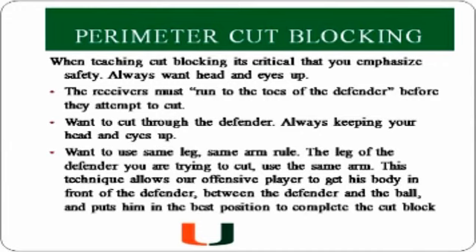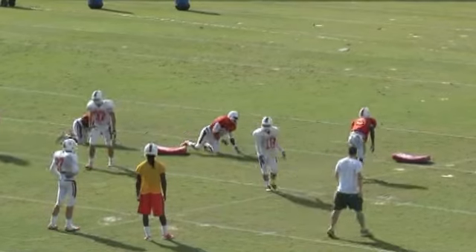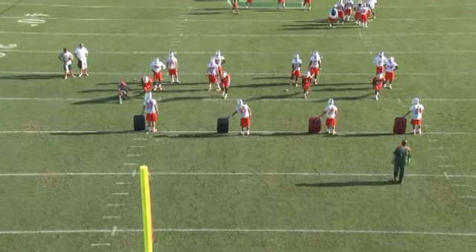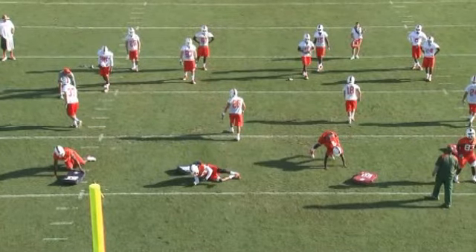We set this drill up by having the bags set five yards apart from the receiver, and we want him running through the bag, cutting with the same leg, same arm, and head up. The picture from the back shows the receiver starting in his stance. He'll run up, cut with the same arm and same leg, making sure you can always see what he's hitting.